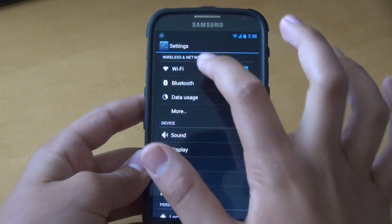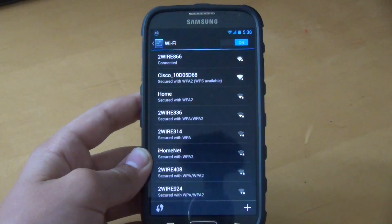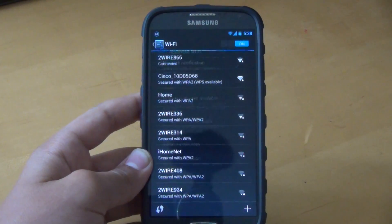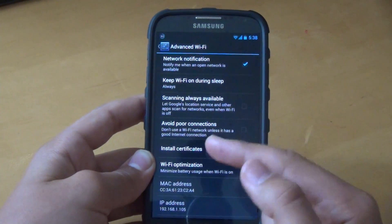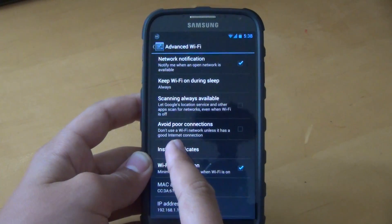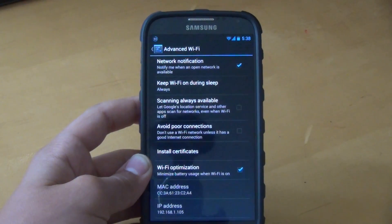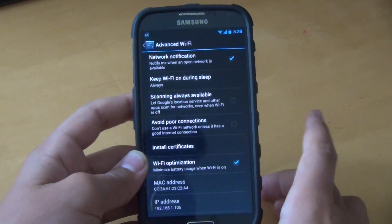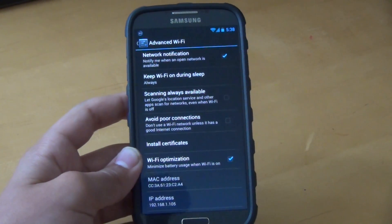Let's start off with the first change, which is in Wi-Fi settings. If we go into Wi-Fi and into advanced, here we have a new option that says 'scanning always available' — it lets Google's location services and other apps scan for networks even when Wi-Fi is off. I've turned that off for now, as I've noticed it does waste a lot of battery life.